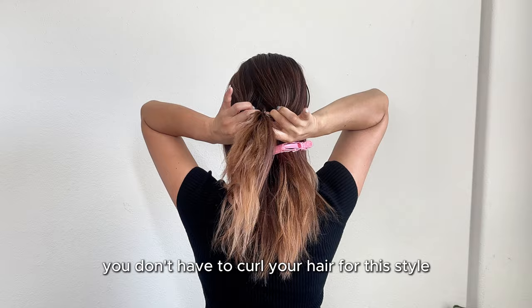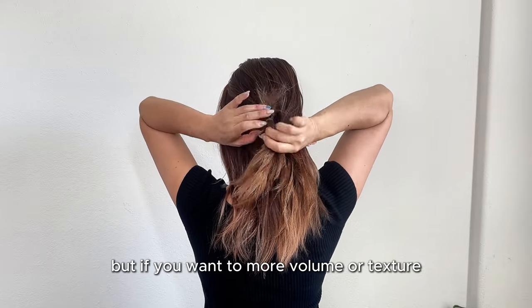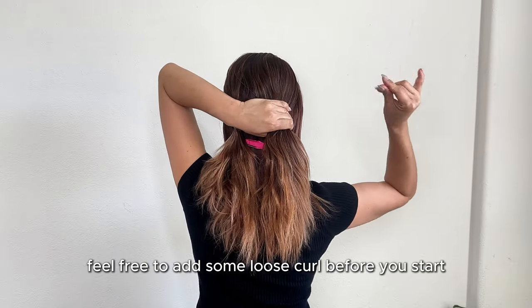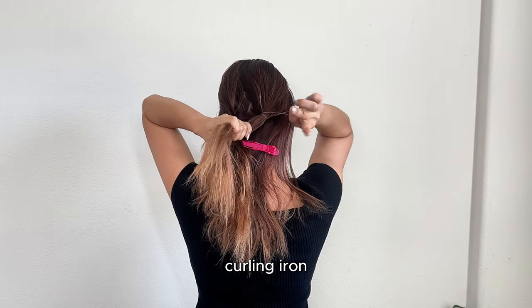You don't have to curl your hair for this style, especially if your hair is like mine. But if you want more volume or texture, feel free to add some loose curls before you start. I'm going to use a one-and-a-quarter to two-inch curling iron.